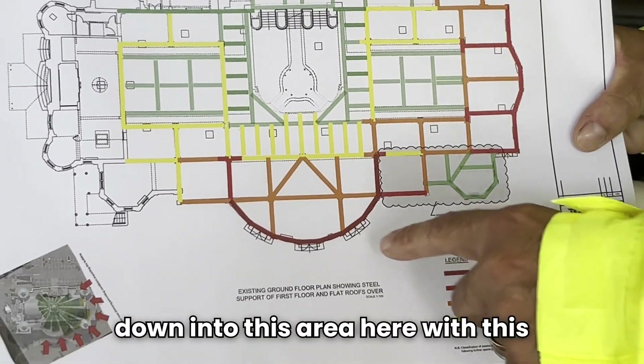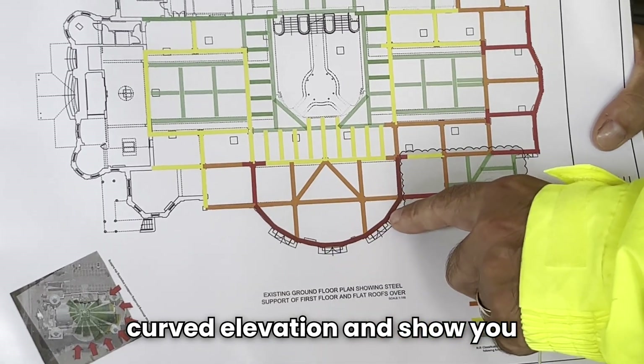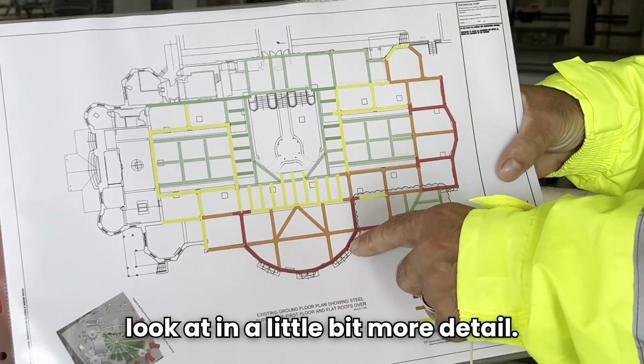In a minute we'll go down into this area here with this curved elevation and show you some of the main things we're needing to look at in a little bit more detail.